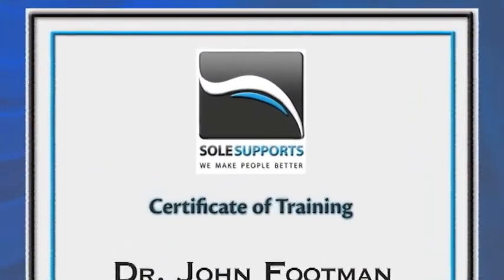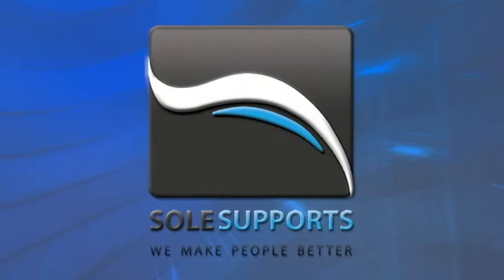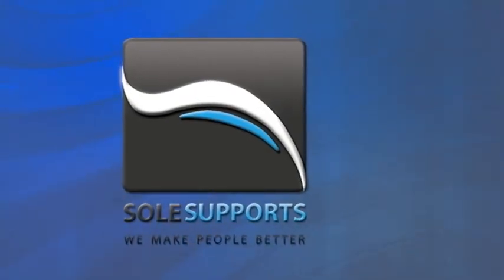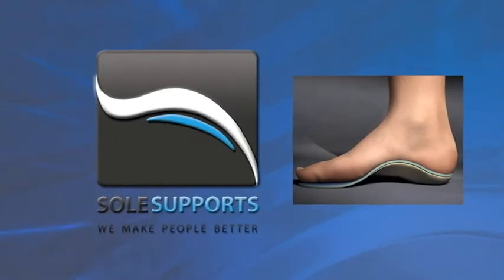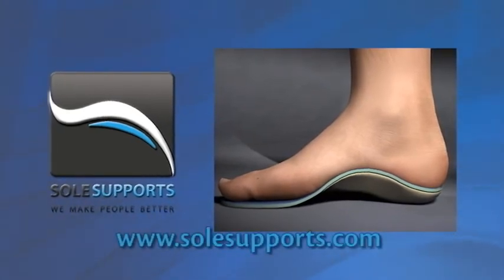Many foot care providers have been certified in this exciting new foot correction science and have the expertise to evaluate your feet to determine if Sole Supports may be helpful for you. Take advantage of this new technology today and discover how wonderful it is to have feet that feel great and work right, now and for the rest of your life. Visit us at www.solesupports.com for more information, education on the most common foot disorders, and to search for a certified Sole Supports provider near you.